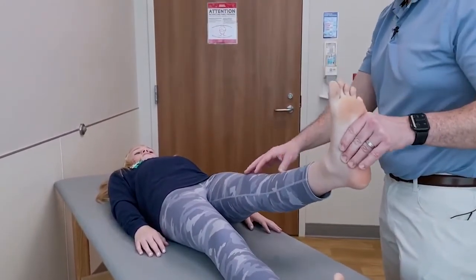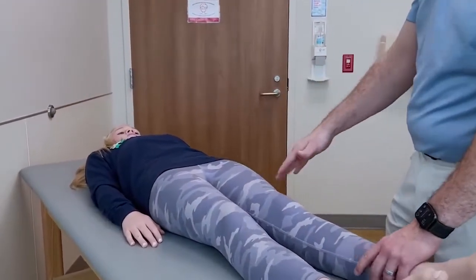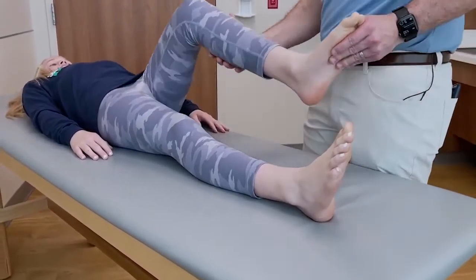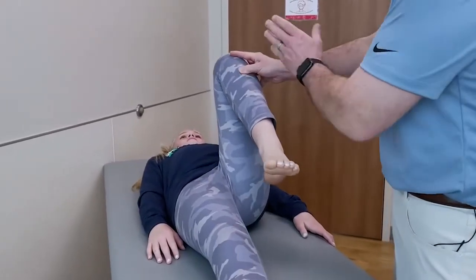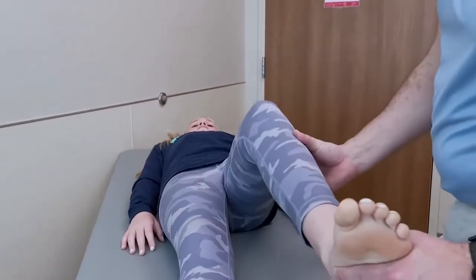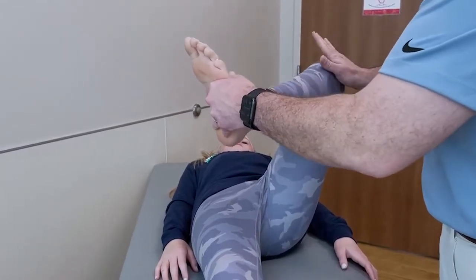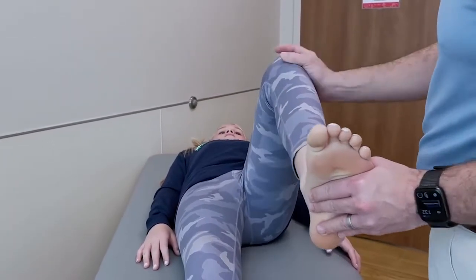Hold that leg straight up for me — don't let me push it down. What I'm doing there is resisting her hip flexors. In young athletes, particularly soccer players, we'll see inflammation of the hip flexors or the apophysis around the hip joint. As I flex the hip up and let it relax, I'm looking at the position of her leg as it falls into a neutral position. In pediatrics, we really worry about the kid who has obligate external rotation — if the hip naturally externally rotates as I flex it up, that may be a screening sign for a slipped capital femoral epiphysis, or SCFE.